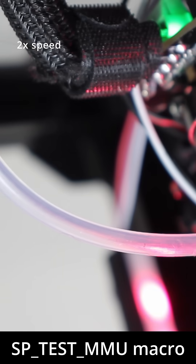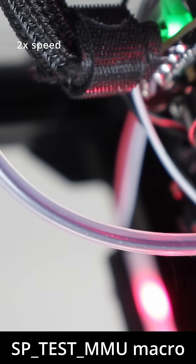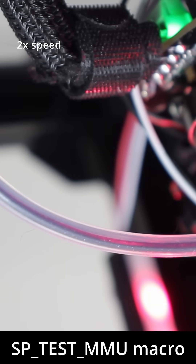The filament was able to load into the extruder without any problems. The only thing left to be able to print in multiple colors is tip tuning, so that's going to be the next video. I hope you enjoyed — see you there.